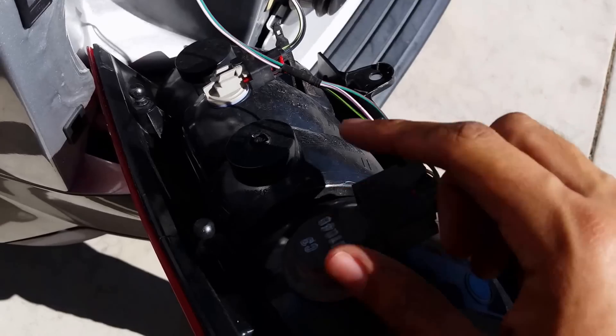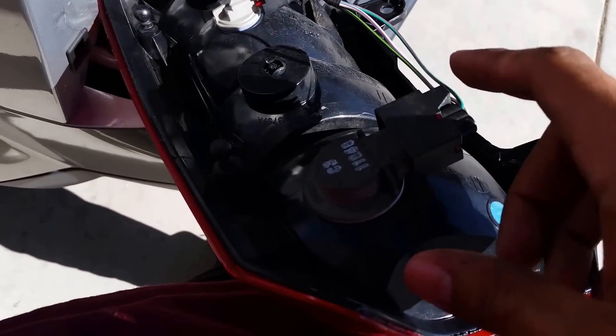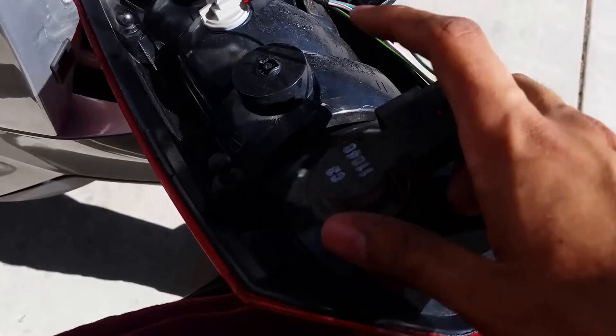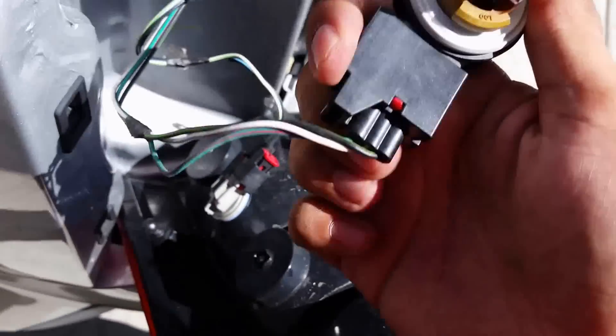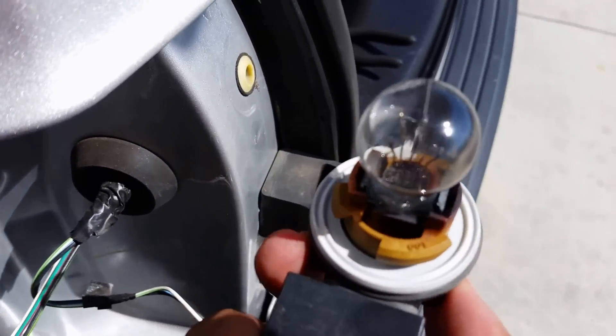This is the turn signal and stoplight bulb. Twist it out — you can see it's burned.